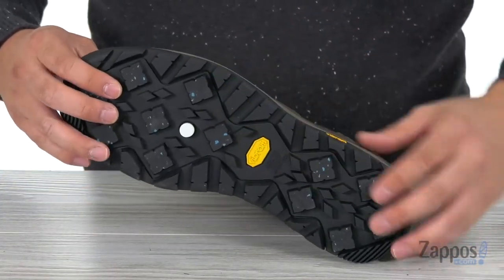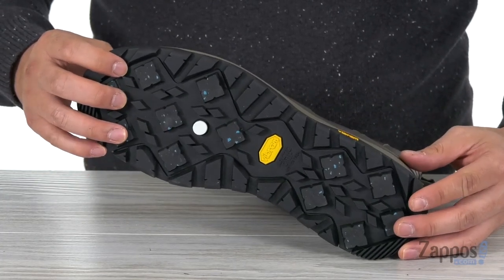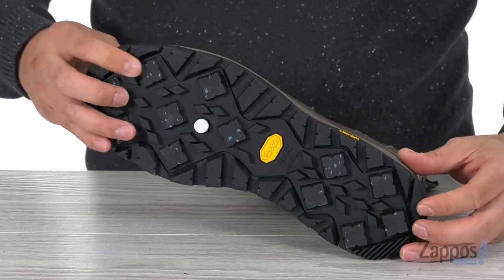All of this sits on top of the Vibram Arctic Grip outsole, which is going to give you excellent traction on ice even in the most extreme winter conditions.